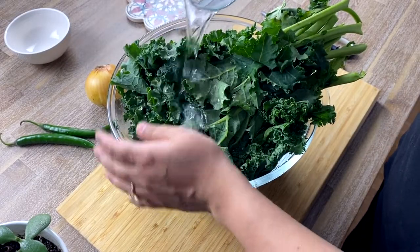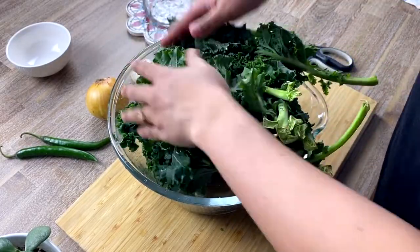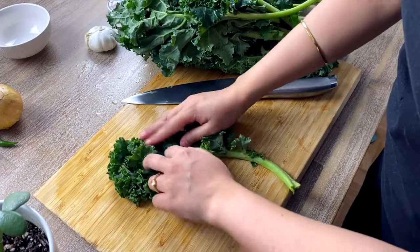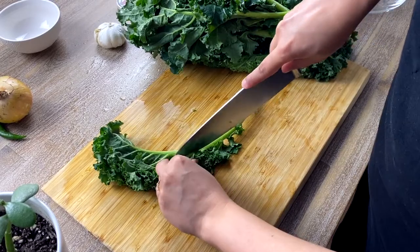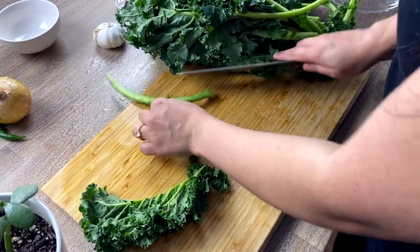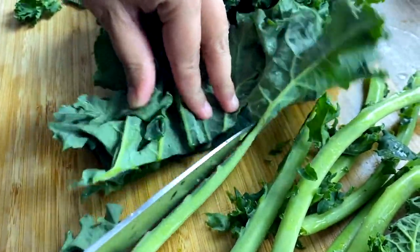To prepare the kale for our fried rice, I have washed the kale leaves thoroughly. I am folding each leaf with the top side folded inwards and cutting along the stem. Please do not throw away the stem — I don't think it's very sustainable. The stems are healthy and delicious too, they just take a little longer than the leaves to cook.